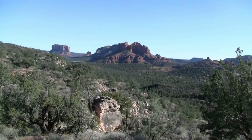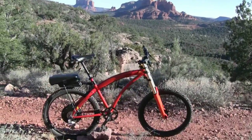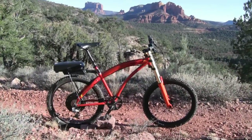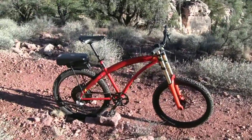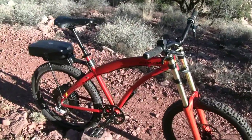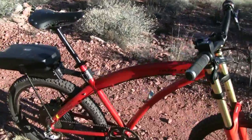Hello, this is Pete from Electric Bike Report and today I have the Prodeco Outlaw SS Electric Mountain Bike in for testing and review. This is a pretty unique electric bike — it's actually designated as off-road only because it goes above the normal U.S. electric bike regulations.